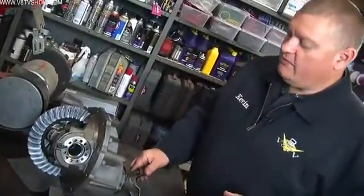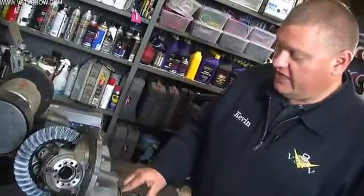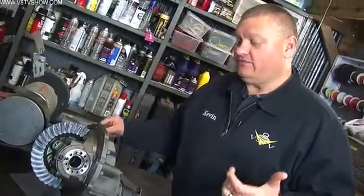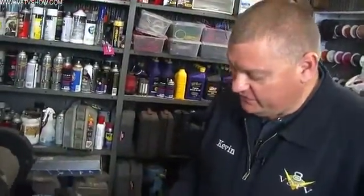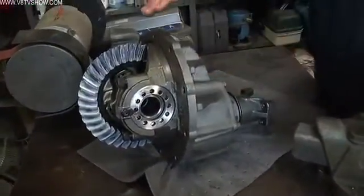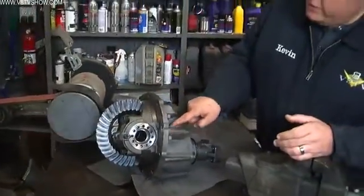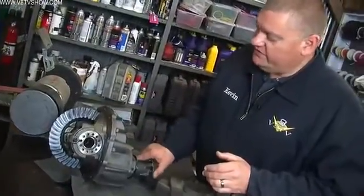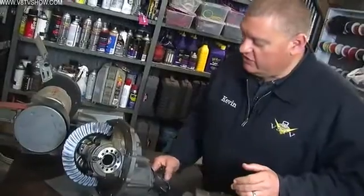But when you start to apply more and more power to the pinion yoke, and at the same time you have a stickier tire outside — drag radial, drag slick, even just a wide street tire — it becomes harder to turn, and the tires are effectively putting more resistance back on the center section. Put a lot of power to it, and the pinion gear inside the case tries to climb up the ring gear. That is why you need all this additional strength — to resist and keep that pinion gear in the right place.